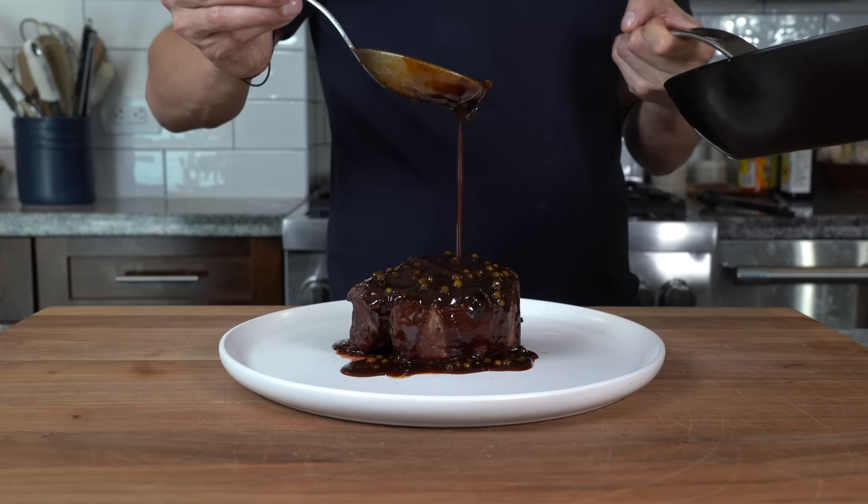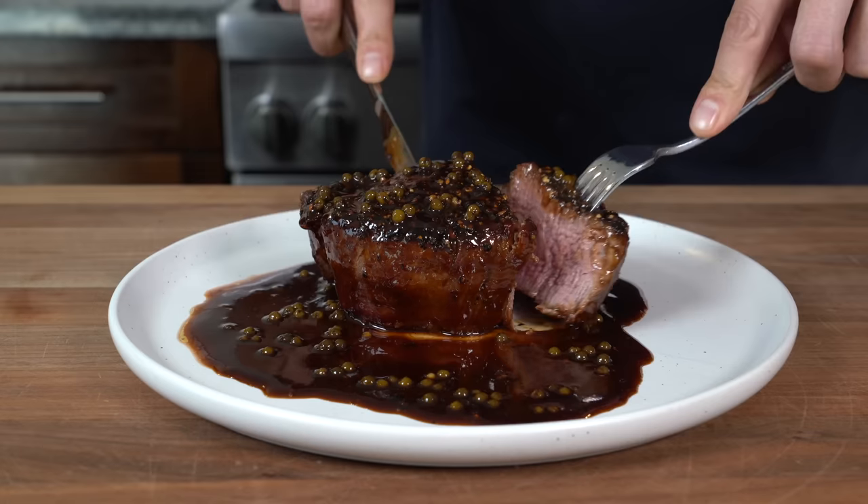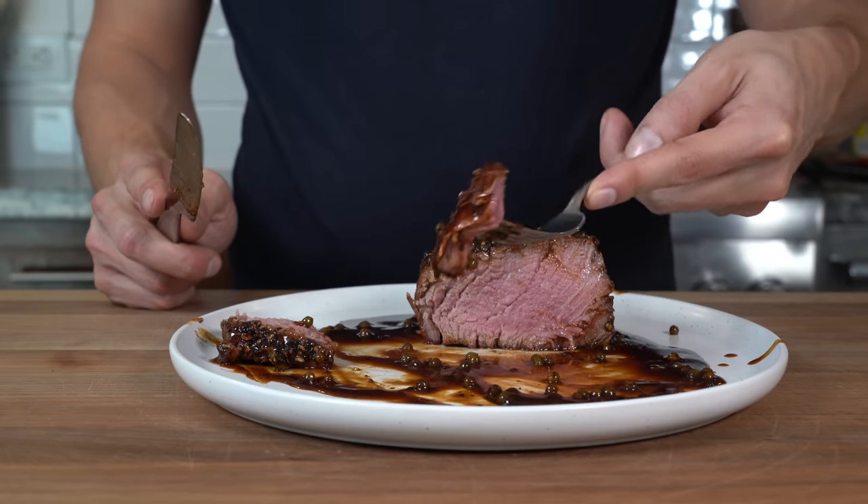Today we're making the classic French steak au poivre. If you want to make a great steak au poivre, you must start with a great stock. So before we get into the steak, we must first make the stock — let's jump right into it.